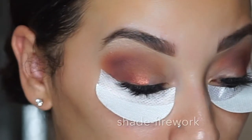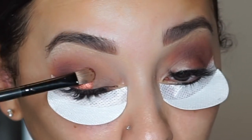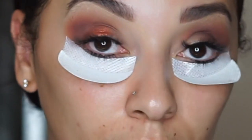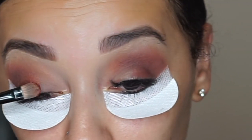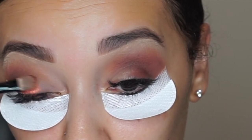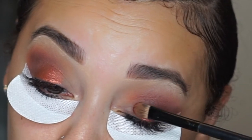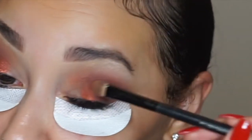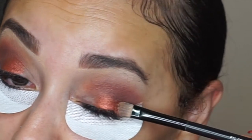Now I'm taking a flat brush that's kind of damp and I'm going in with the shade Firework. When I tell y'all, this camera does this shade no justice — it is so pigmented and it just really really looks like fire. I really want this shade to pop, so I'm packing it on. I'm not swiping or blending it in, I'm just slowly packing it on as I go and it's just building on top of each layer.